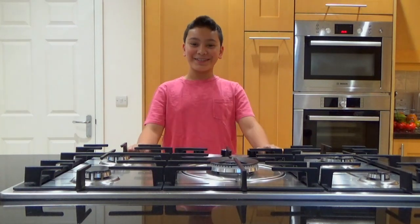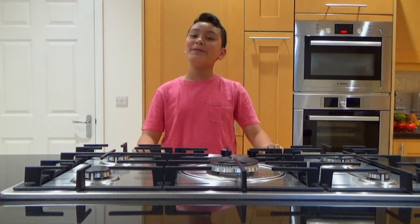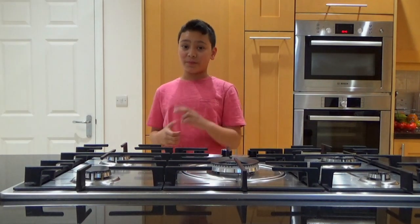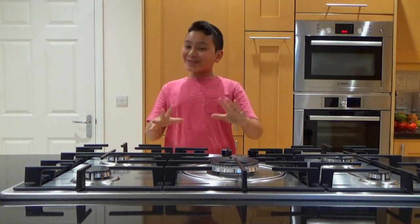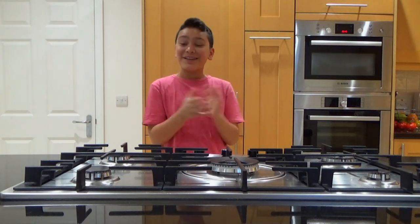Hello everybody, welcome back to my YouTube channel! Today we have another cooking video. Tomorrow I'm going to visit Wales and I'll be cooking something to bring along. Today I will be making chicken goujons — two types of them. I'll tell you the versions later. This recipe is one kids will go nuts for, because the way I make it is really mwah — the Italian way!